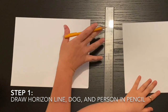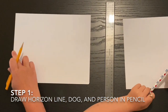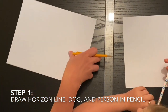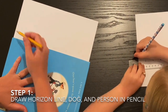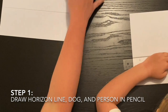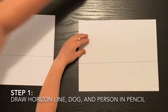We do need a straight edge. Greg's going to use a ruler. I'm just going to use the edge of a book. We're going to make a horizon line where the sky meets the ground that goes straight across our paper. That's going to be the first thing we do - a nice straight line right across. And that's the only thing we need the ruler or straight edge for.